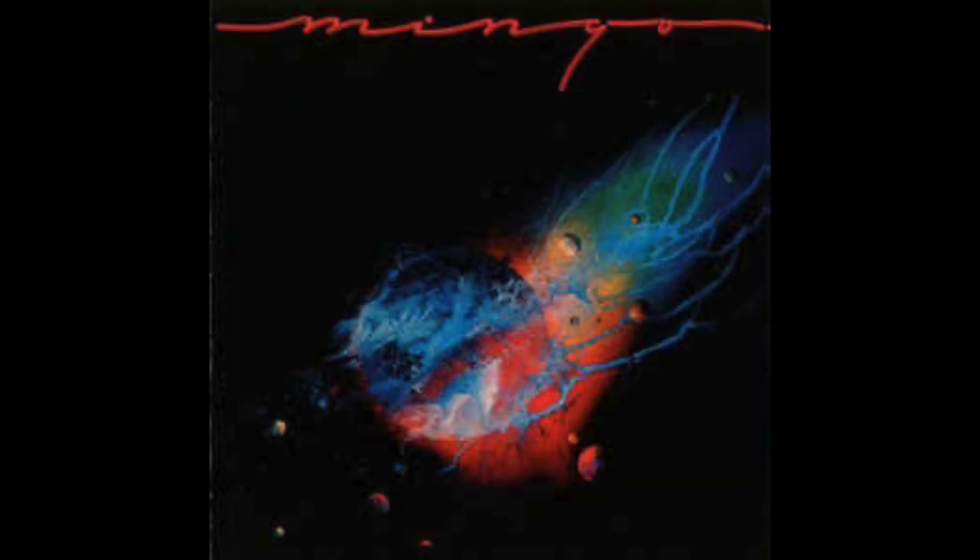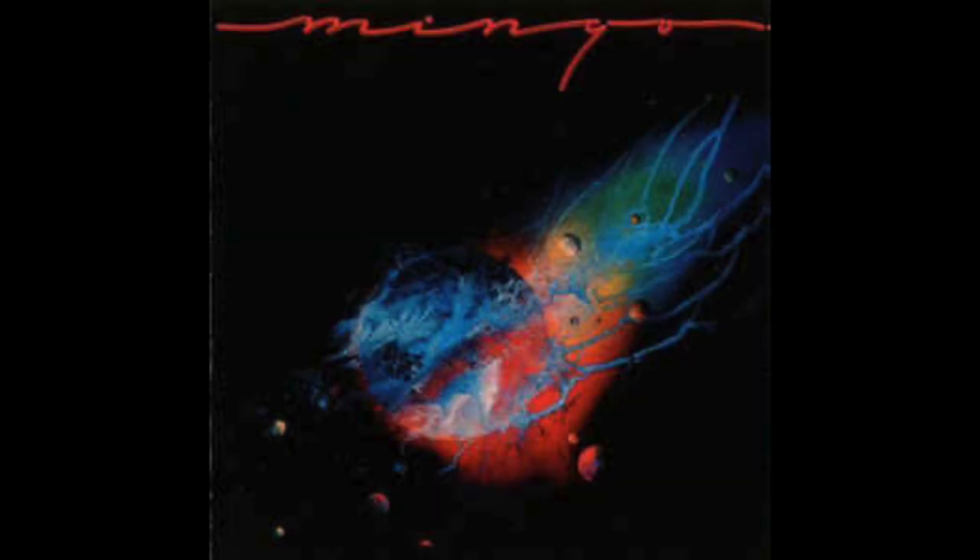This one I revisited — I've had it in the collection for a couple of years. This is Mingo Lewis and the album is called Flight Never Ending. I first became aware of him through the Tubes, an American alternative new wave type band from the late 70s. I also became aware of him as a member of Santana. A couple of years ago I saw Alan at Static Traveller talking about it and saying what an incredible album it was, so I picked it up.